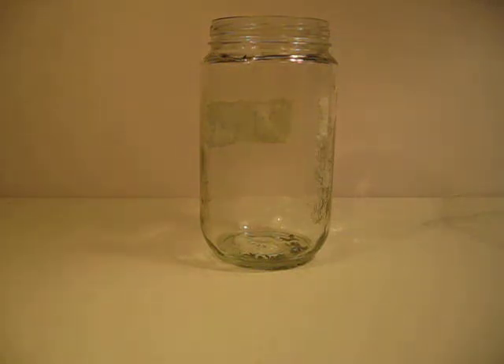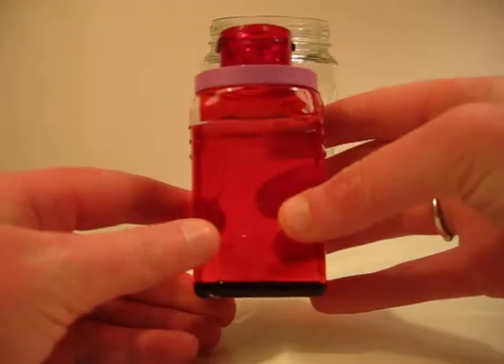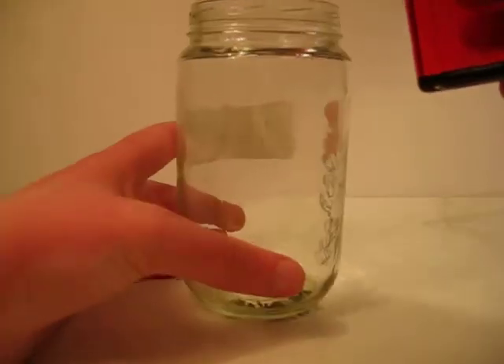Hi guys, it's Lucky Bucky here. I'm going to show you guys how to make a homemade Ferrofluid in a bottle. I already made one in this little red container, but I'm going to show you guys how to make it now.